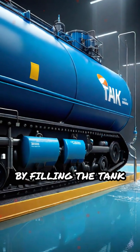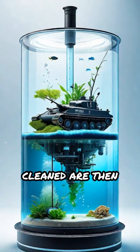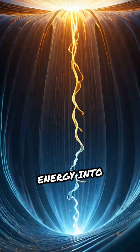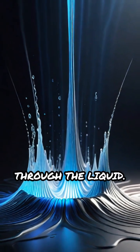The process starts by filling the tank with a special cleaning solution. The objects to be cleaned are then placed inside the tank. A transducer located at the bottom converts electrical energy into ultrasonic waves, sending millions of microscopic vibrations through the liquid.